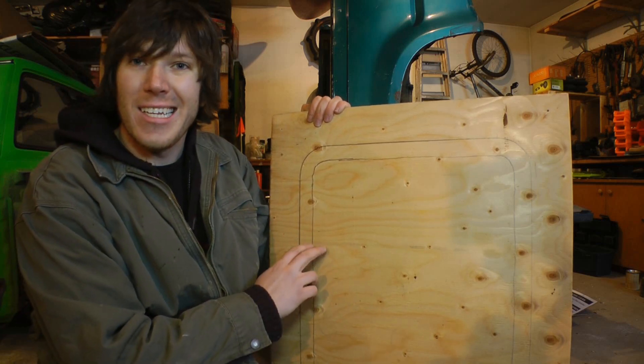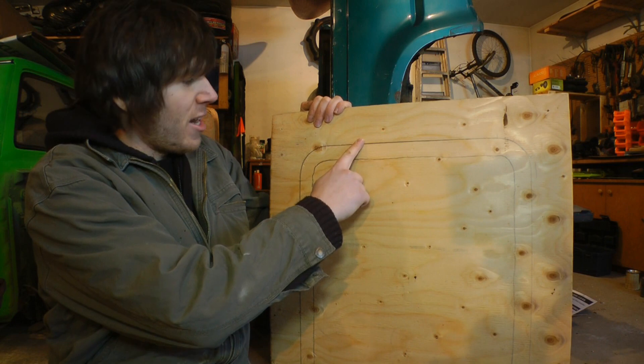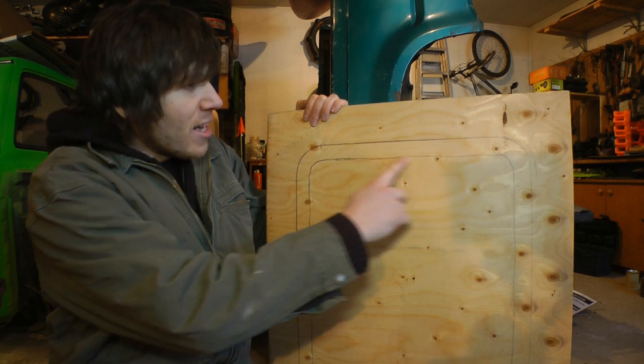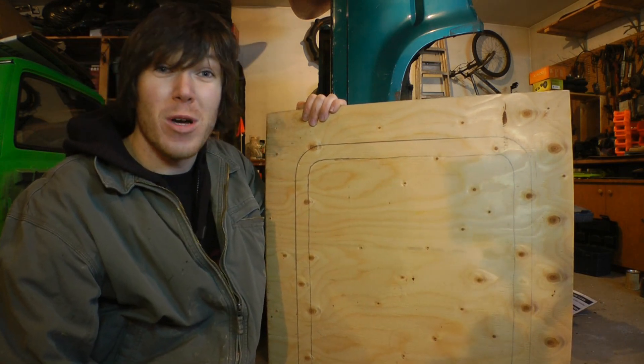The sink is going to sit in this piece of plywood. I've traced the outside of the sink and then brought it in just over an inch to account for the lip on the sink. I'll take a jigsaw and cut this out, and then I'll be one step closer to completing this thing.